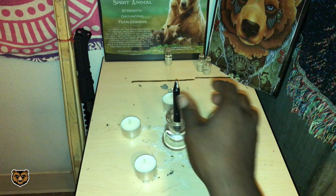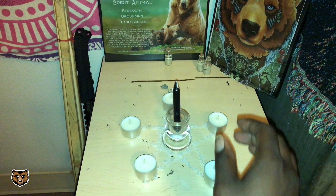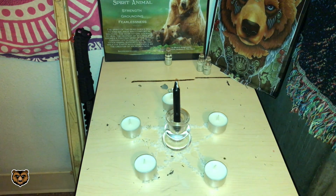Wait until all the candles burn out on their own, then you can pick it up and wear it. It will protect you from all ill thoughts and curses, and it all shall disperse. If negativity is near you or someone has an ill thought about you, this will be a shield against it from affecting you.